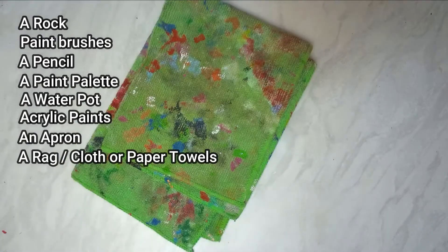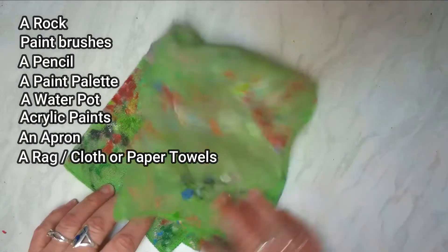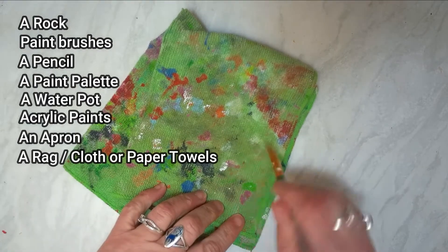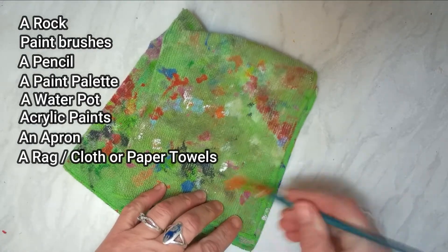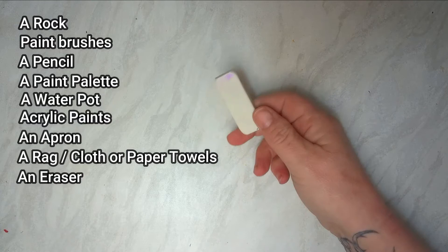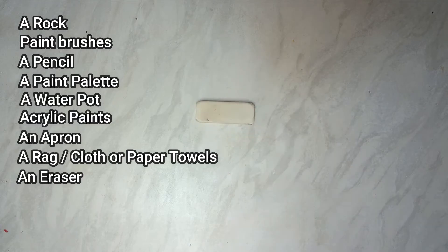In addition to these, I strongly suggest an apron. I also suggest a rag of some description — it can be damp or dry. Here's mine; as you can see it's seen better days. You can use this when you've washed your brush to finish drying it off so you don't have to wait for the brush to dry all the time. You might also need an eraser, just in case you make mistakes, which I often do.